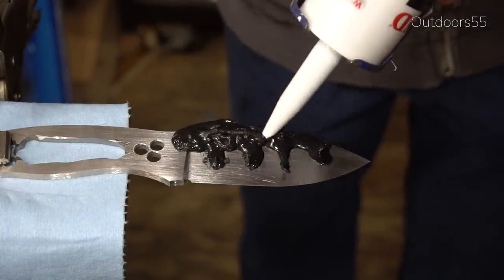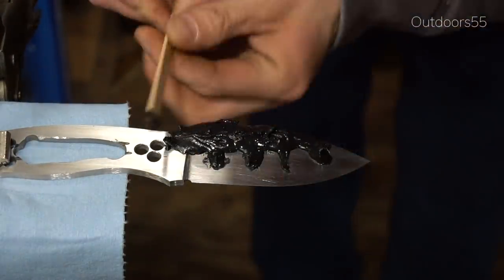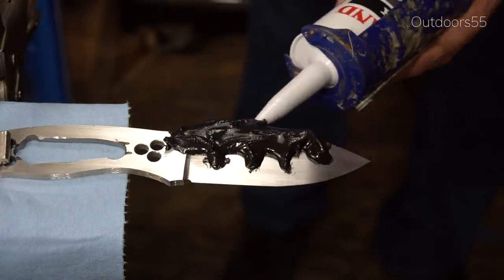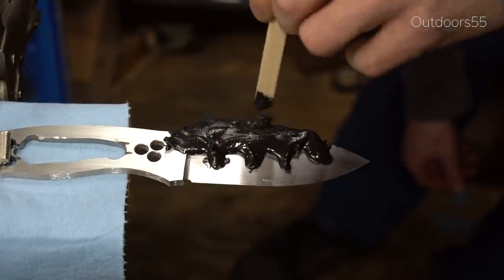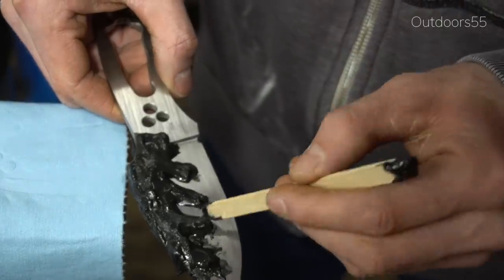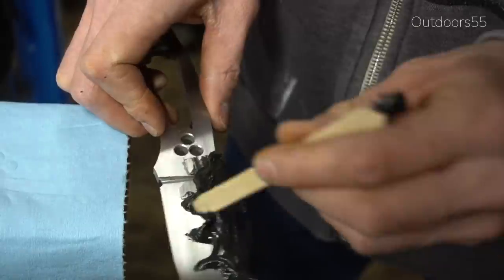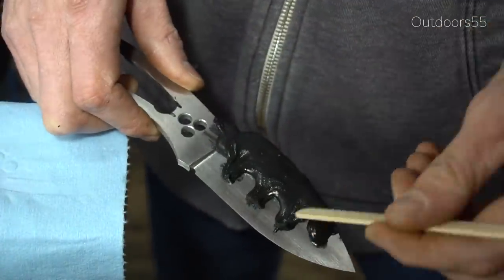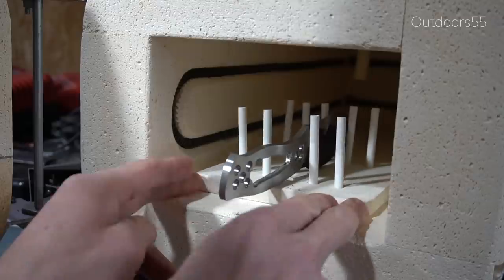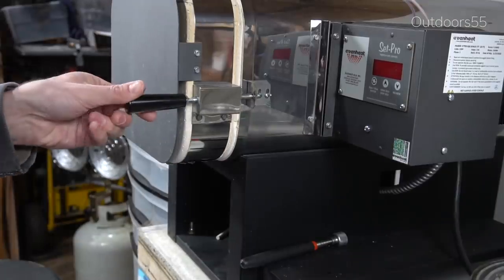I actually applied way too much furnace cement to the spine of the knife. You really don't want to have that much cement because it can act as too much of a heat sink and actually let the heat bleed back into the hardened portion of the blade, giving you a slightly softer Hamon. As far as how much thickness you want, it's really hard to say — you're just going to have to experiment with the clay or furnace cement over the course of a couple of different knives.